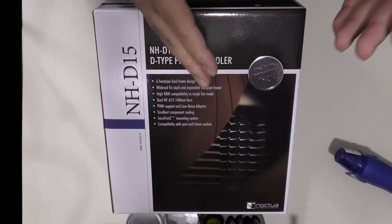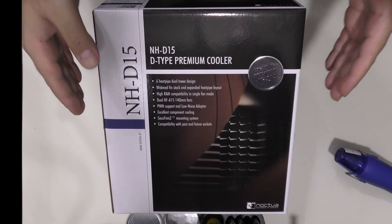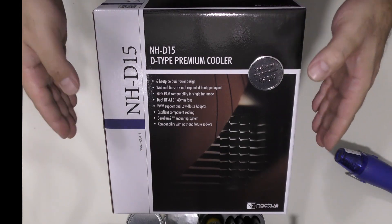For those of you who do not know what this is, this is a dual heatsink with dual fan that helps keep the CPU — aka the brain of the computer — cool at all times. Alright guys, so let's get started.